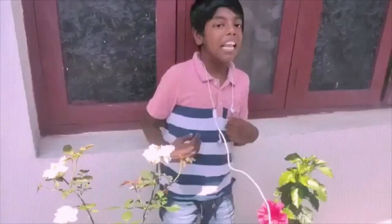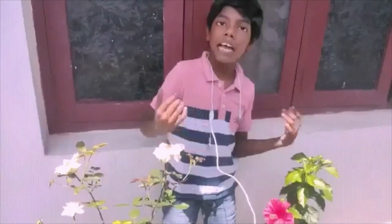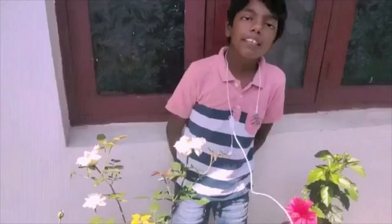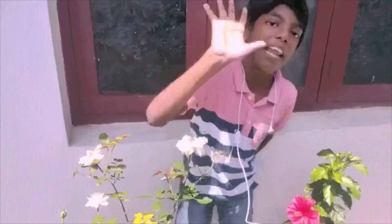Hello guys, welcome to my channel Kids and Batscraft. Today we will see a fun science experiment on our channel. Please try it with your parents. Let's go to our fun lab.